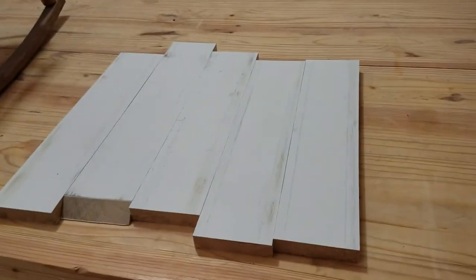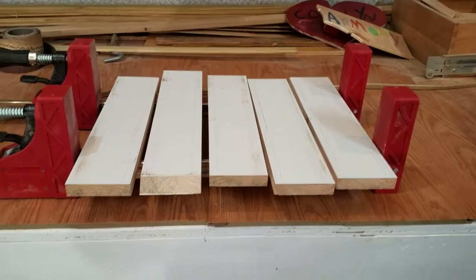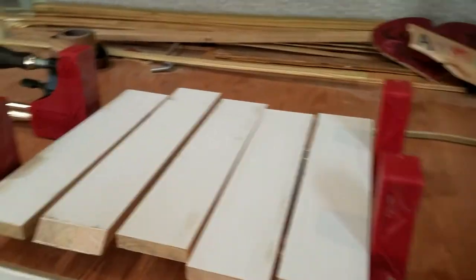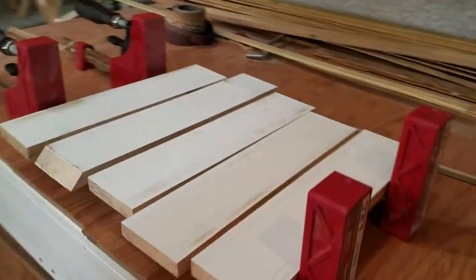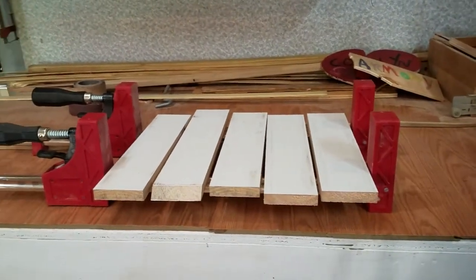We're just going to go ahead and glue those up and get it set. They're set up in my clamps — we'll go ahead and add some glue to each of the edges and clamp them down.